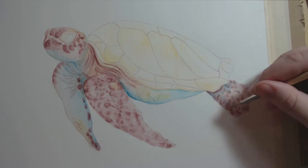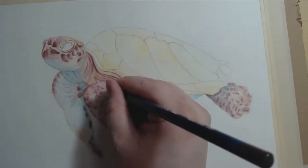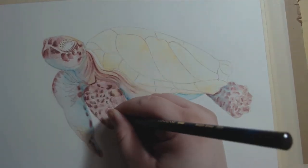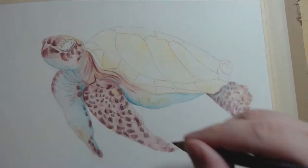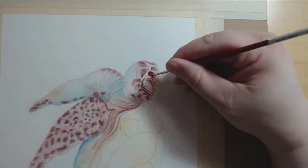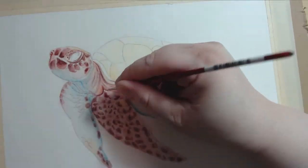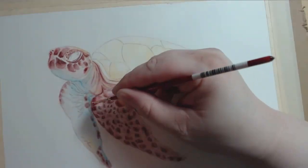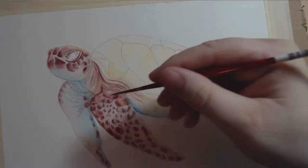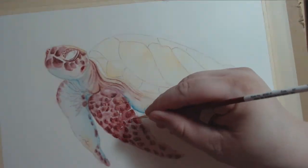If you make a mistake, or you go too dark, and the ink is still wet, you can fix it by blotting at it with a paper towel to kind of pull some of the pigment off of the page. But if you allow it to dry, then it's a little harder to fix. I feel like I went too dark on the turtle's flippers and neck area. I blended out the scales a little bit too much, which ended up covering a lot of the original lighter tones that I put down, which I wanted to retain as highlights.